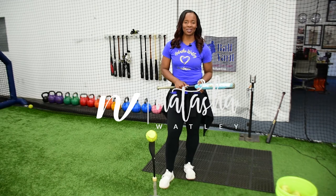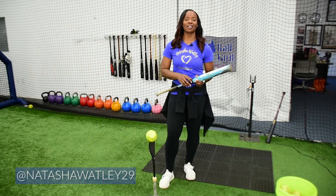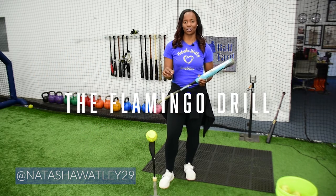Hi, I'm Natasha Watley, two-time Olympian, and today on Tasha's Tips, we are going to continue our talk about our hitting progressions. We're going to incorporate the Flamingo Drill.